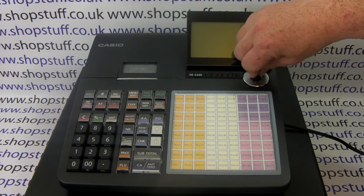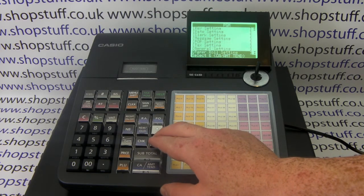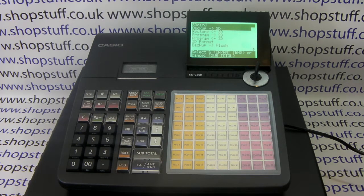Now turn the key round to PGM and then use the cursor down arrow until SD card is highlighted. Press Cash/Amount/10 to enter the SD card mode. We are backing the till up to the SD card, so the top option — Back Up to SD — is already highlighted.